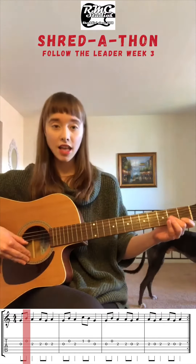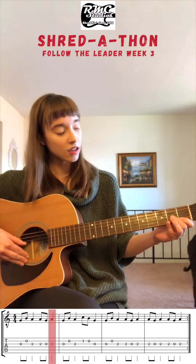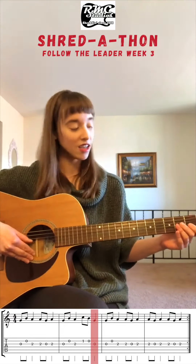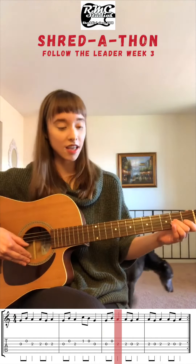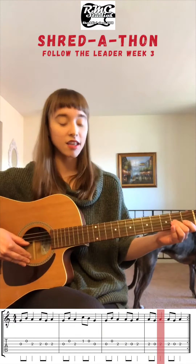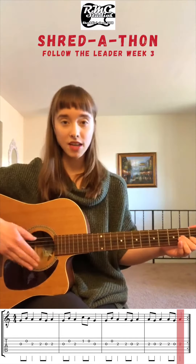G, B, A, A, G, A, G, B, A, C, B, G, G, B, A, A, G, A, A, G, A. So that's the melody.